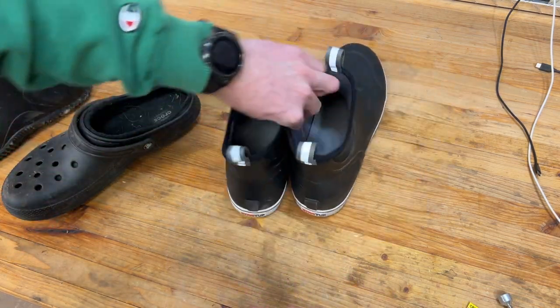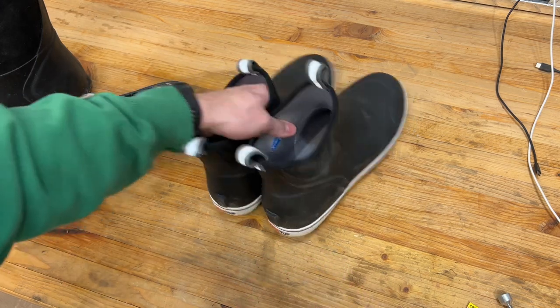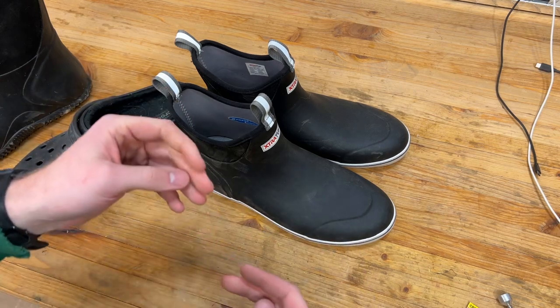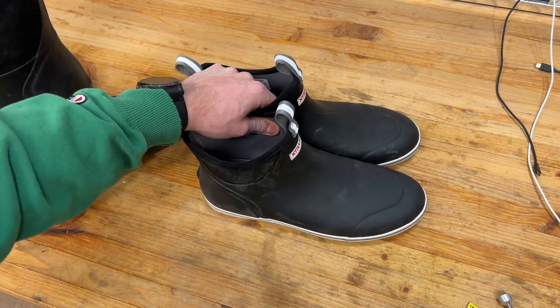I spent a lot of weekends driving up to the north country — the Adirondacks — which is about five, five and a half hours away. These are perfect for that car ride. You just slip them on and can slip them on and off while riding in the car. And they kind of get through all that slush and sludge. I wore these for a snowmobile trip just last weekend.